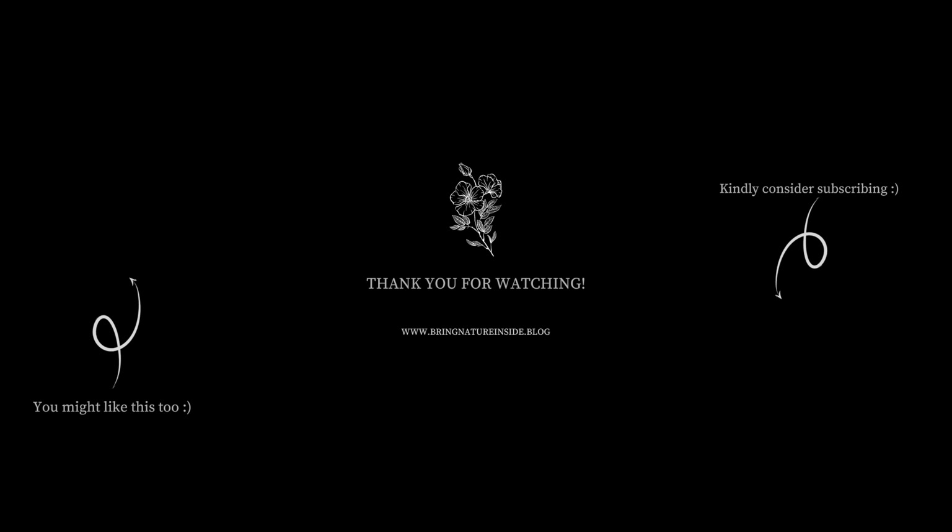I am done with the planting and this is how it looks. Can you already imagine these vertical planters with strawberries hanging from them? I definitely can. That was a short video. Hope to see you in the next one. Thanks for watching. Bye and take care.